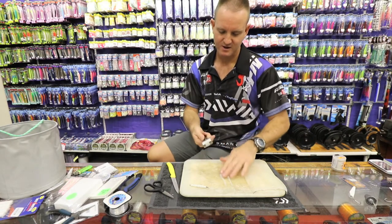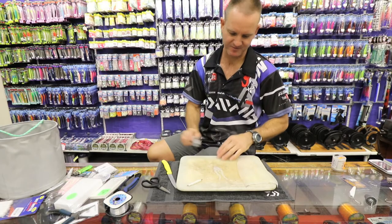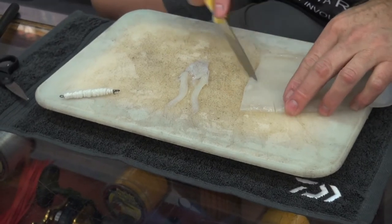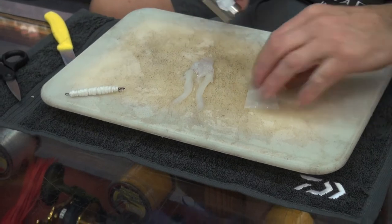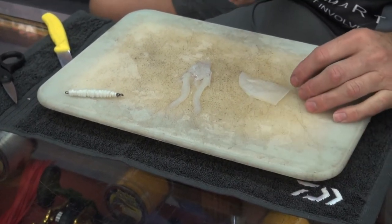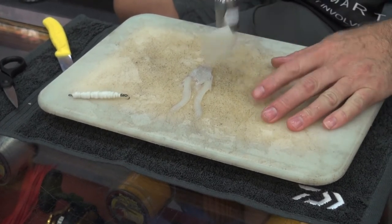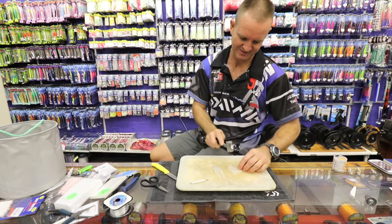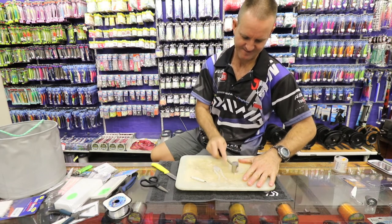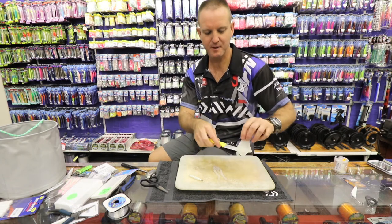I'm going to get my chocker hammer and lightly tap that, just to soften it up a bit. I'm going to take a piece — not bigger than that. Chocker hammer — turn it over so that the flesh side is underneath, skin side on top. I'm going to hit it until it is absolutely almost like snot, it is soft, soft, soft. That's where all the smell is going to come from. As you can see, that is paper, paper thin.